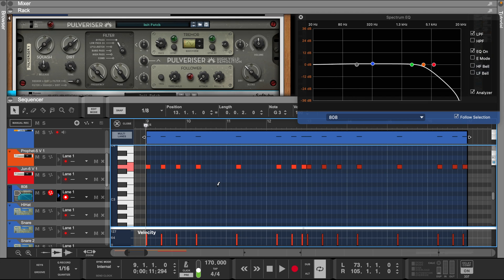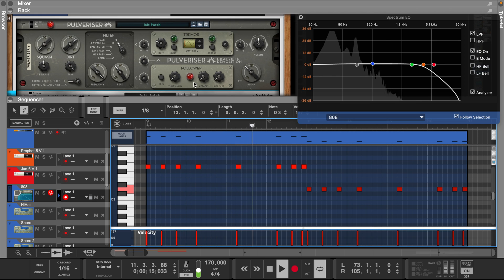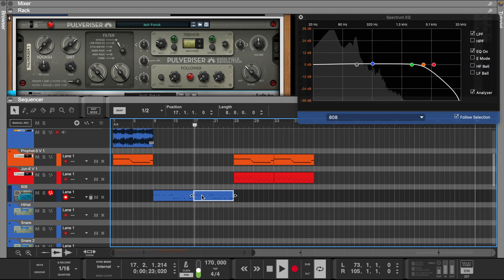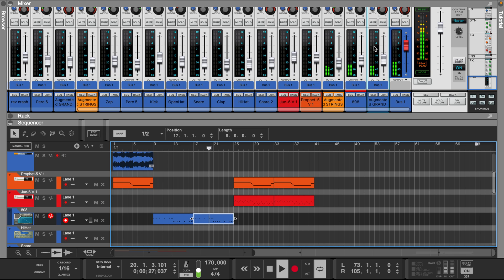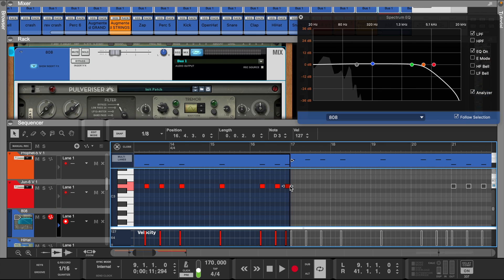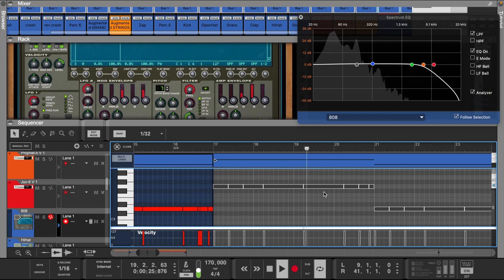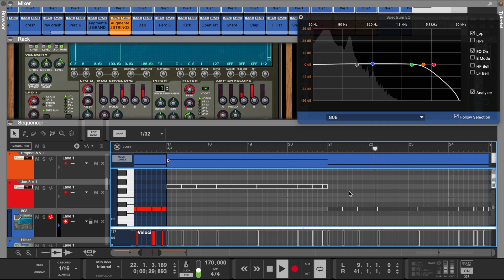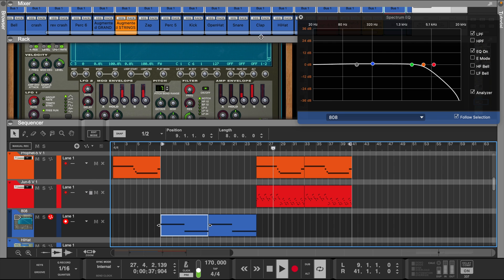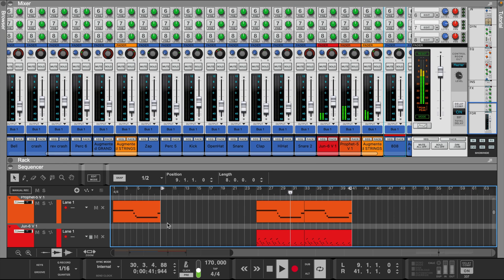Now let's select these notes, hold Command and D to duplicate, and move down five semitones. Let's put an 808 roll at the end.